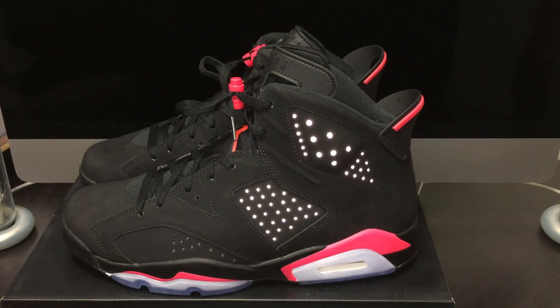Alright y'all, as you can see — look at that 3M. I'm sorry to start the shoe review off looking at stuff that's going to be obvious, but look at that 3M. I've seen a lot of reviews of the shoe without the 3M, so I wanted to do one with the flash on.